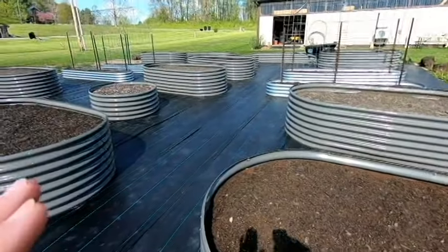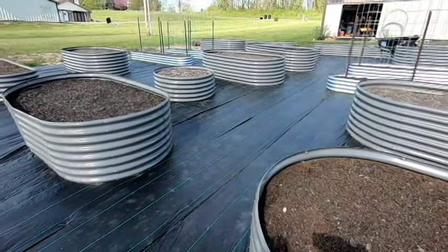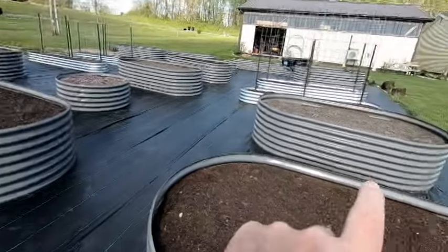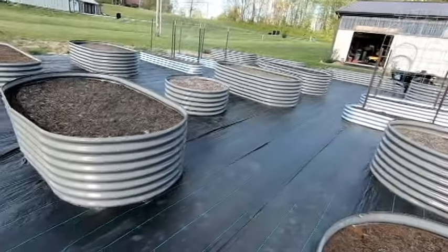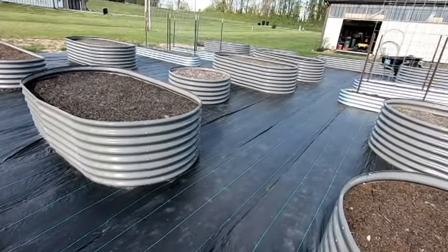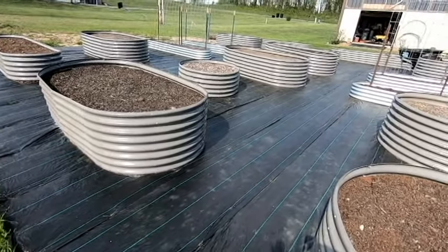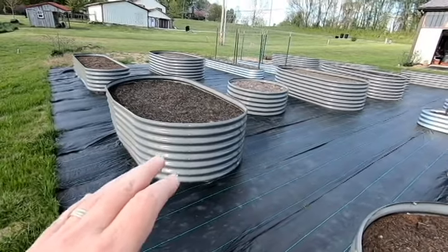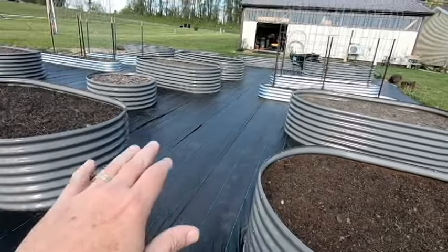So I posted a video of these beds when I first got them and assembled them. Over the past month or so, I've been filling these up, and it's taken a lot of work because I'm doing it with shovel and wheelbarrow. After I got them filled up, they've been sitting out in the yard getting rained on, and the soil is starting to settle.